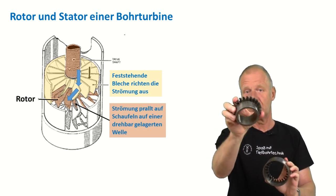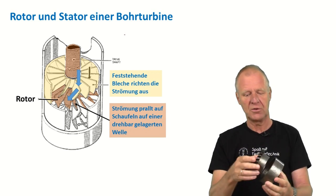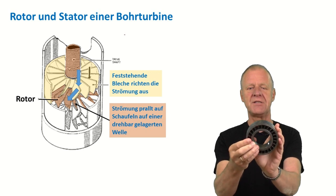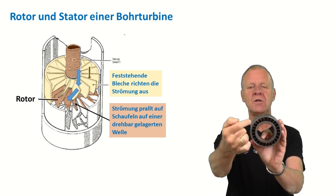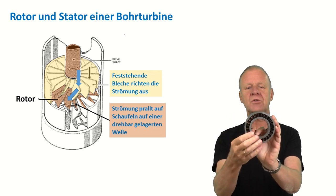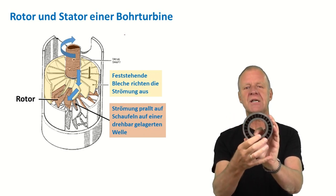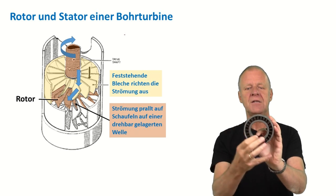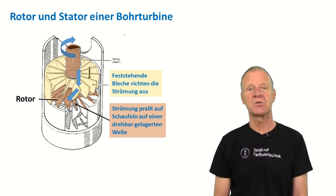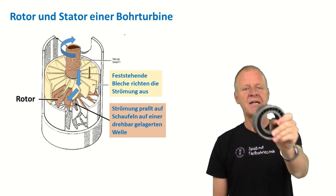Ideally, we want the mud to vertically hit the blades of the rotor. Here you can see how the rotor sits in the stator. When the drilling mud is properly aligned by the baffles in the stator, the mud hits the blades of the rotor so that the rotor begins to turn. This rotational energy is then used to rotate the drill bit on bottom.